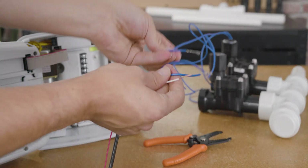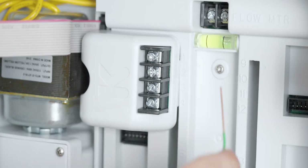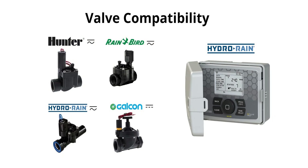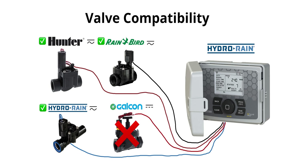All controllers will also need to be wired to the valves. This is mostly the same across all controllers, but does bear mentioning. Fortunately, the vast majority of controllers and valves are cross-compatible. This means a controller from one brand is very likely to be compatible with a solenoid valve from another brand, so long as they both use the same current.